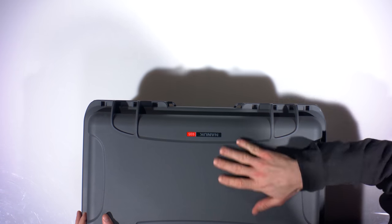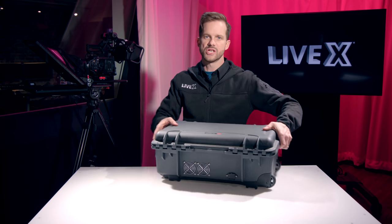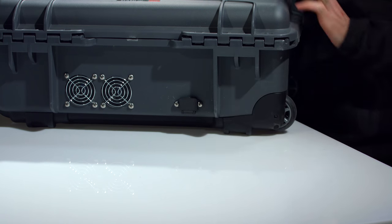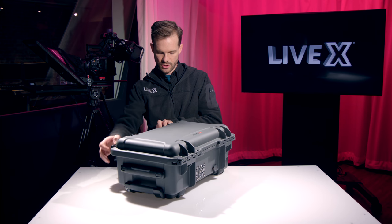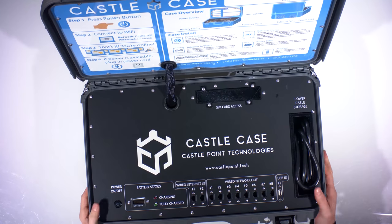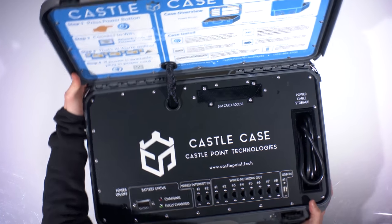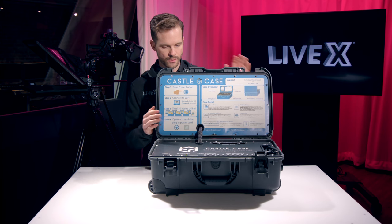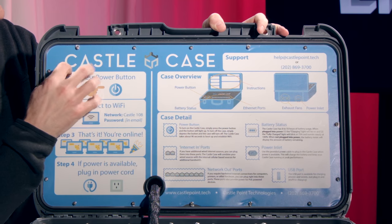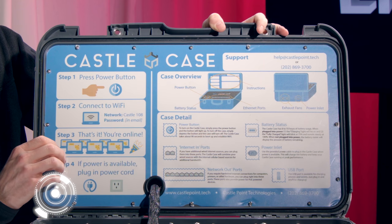As you can see, we have a very nice hard case from Nanook. They've cut out some grills here for ventilation as well as a power plug to plug in an IEC. Let me just open this up so we can get a look at what we're dealing with here. We have very easy instructions — this is like acrylic or plexiglass, it's in the lid, built in so you won't lose it.